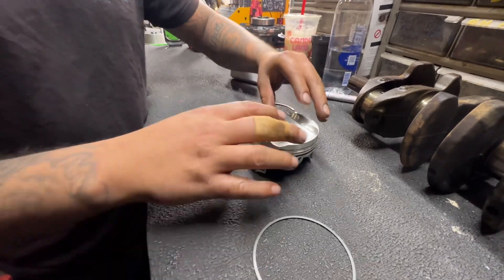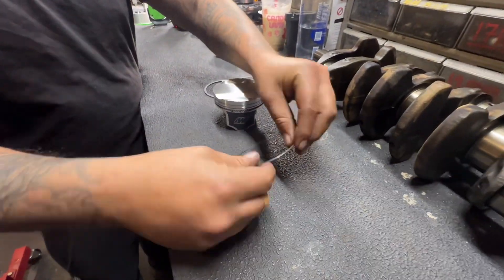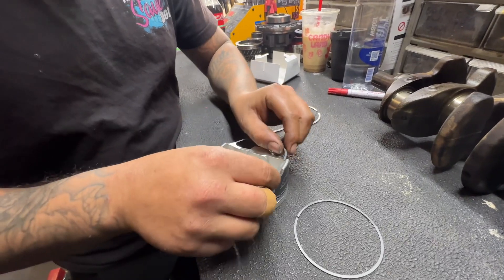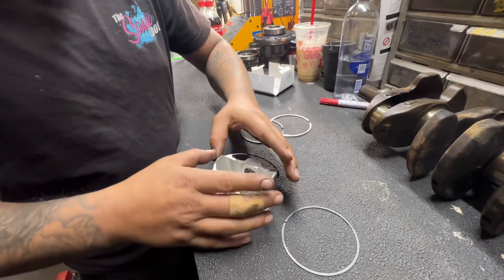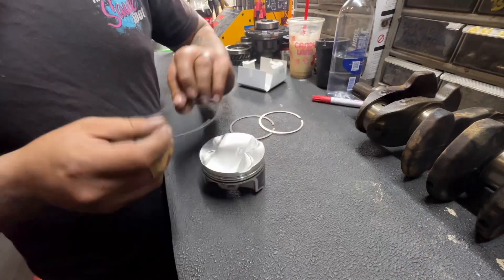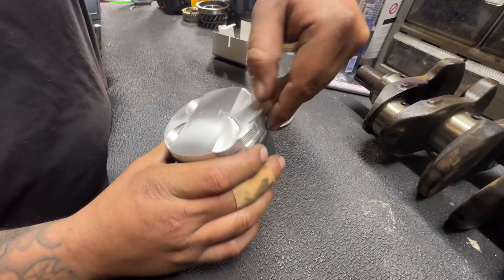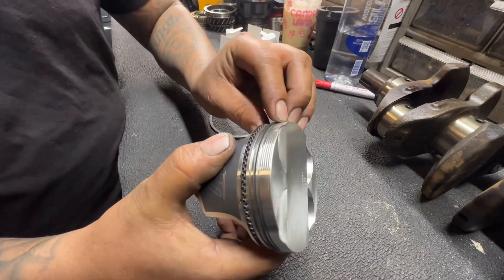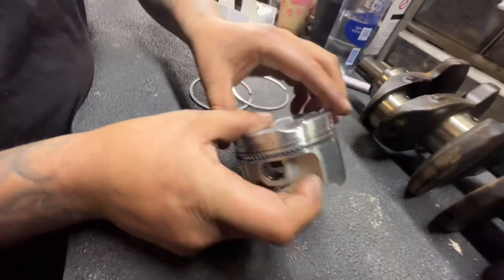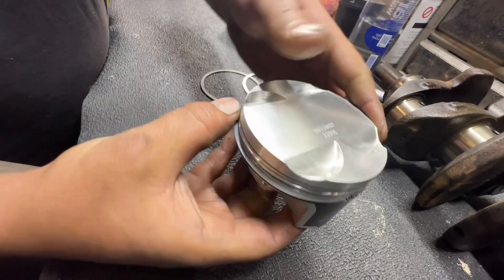I always put the main oil control ring on first. Don't put one of the rails on first or you won't be able to get the main ring on. Then take one rail — one goes above and one below. They make a tool to put these rings on which makes it easier. I don't have that tool, so be very careful — these compression rings break easily. Flip it over, start it on there and roll around the groove. Then flip it, put that side down, roll the other rail in, find your gap and push it down, rolling all the way around until it seats.